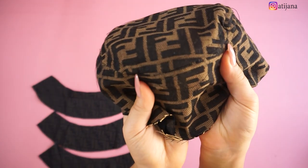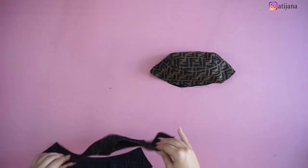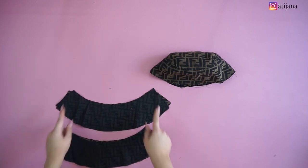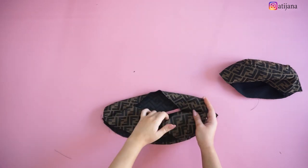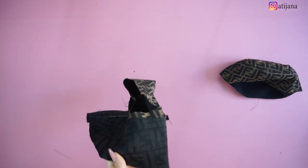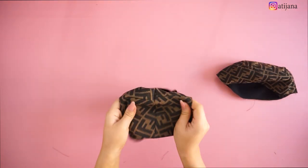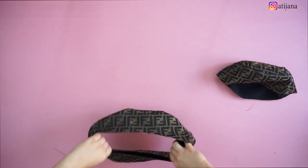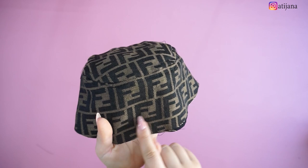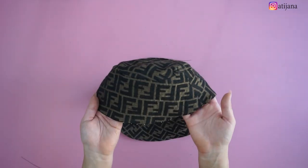I placed it one inside of the other. Then I'm taking the third part of the hat and sewing the sides. Then place it one inside of the other, sew a straight line, flip it inside out, and sew one centimeter lines all over the third part. You would do exactly the same thing on this part of the hat as well. Then you're going to connect them all together.